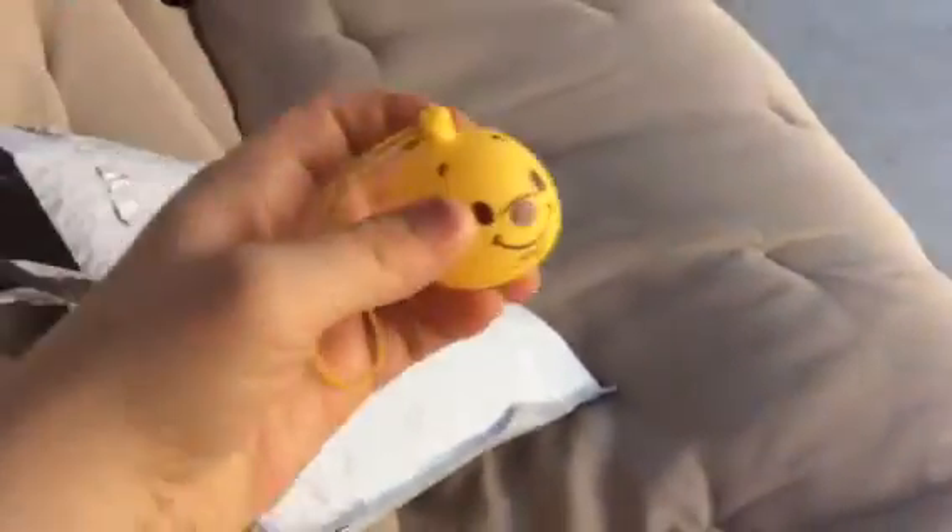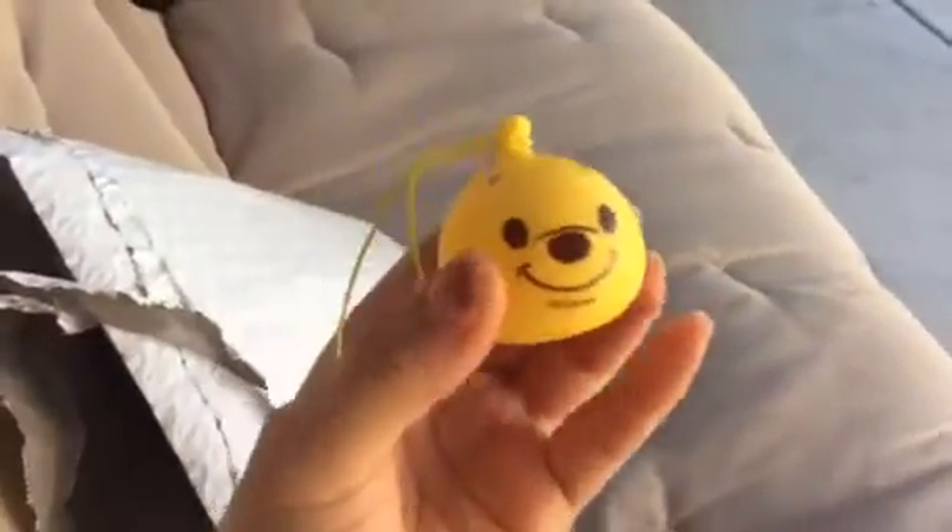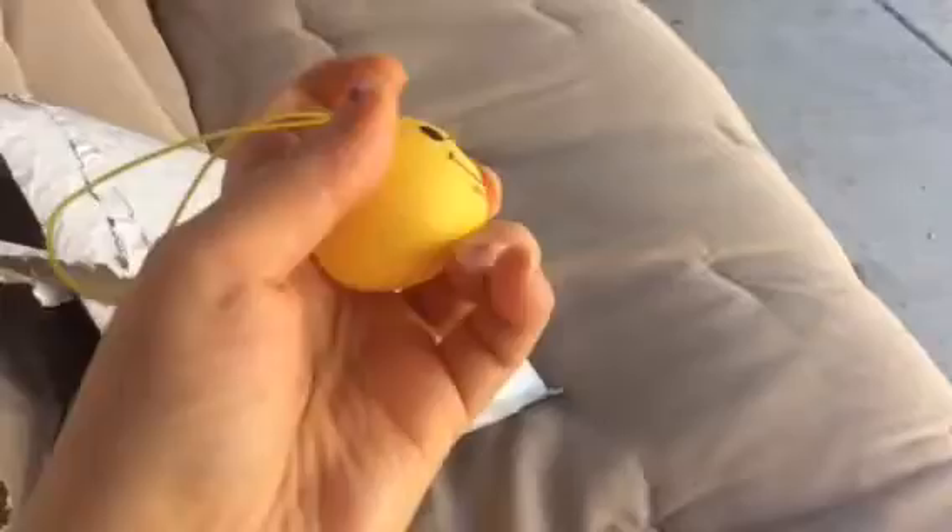Hey guys, welcome to another one of my videos. This one's a little different because I'm doing it from outside. I just received a package from Kauai for Girls, and I'm trying to pull stuff out. I got this cute little air squishy extra — it's Poo from Disney. I just scared my dog because they're eating right now.